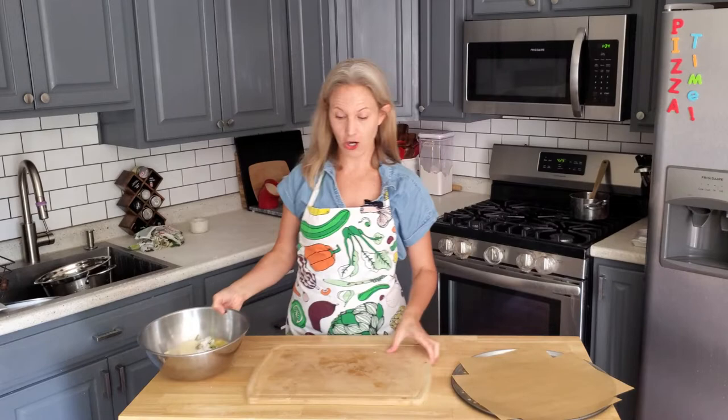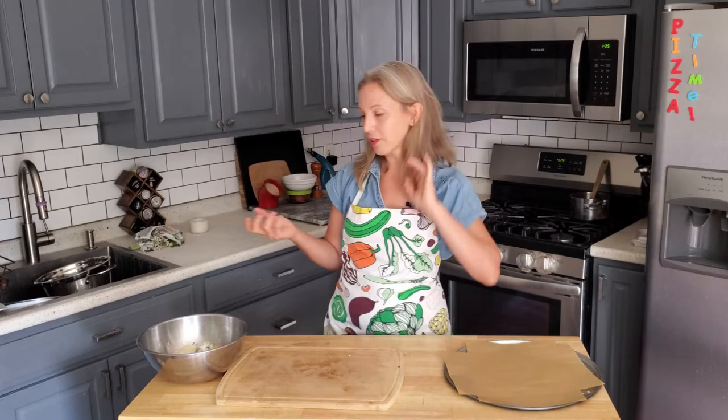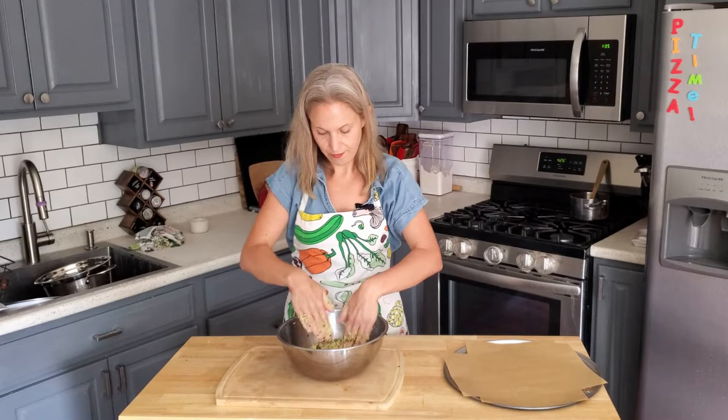Line your baking sheet or pizza pan with some parchment paper first. I like to use a perforated pizza pan because it gets the bottom a little extra crispy. Go for a dark-colored pan if you have one — that helps the crust cook as nicely as possible; with a light pan you may just need to cook it a little longer. Mix everything together with your hands, then transfer it to the prepared baking sheet and press it out into your desired shape.